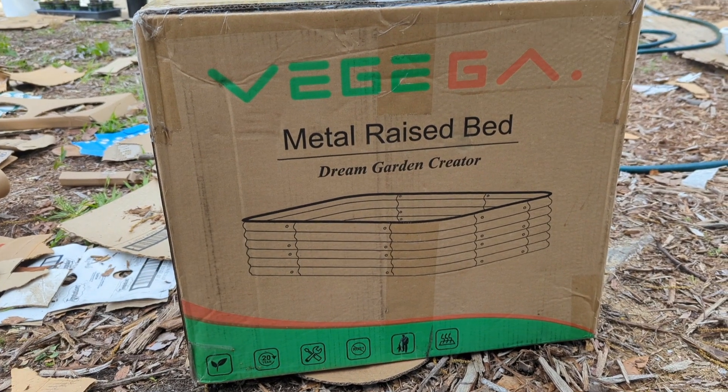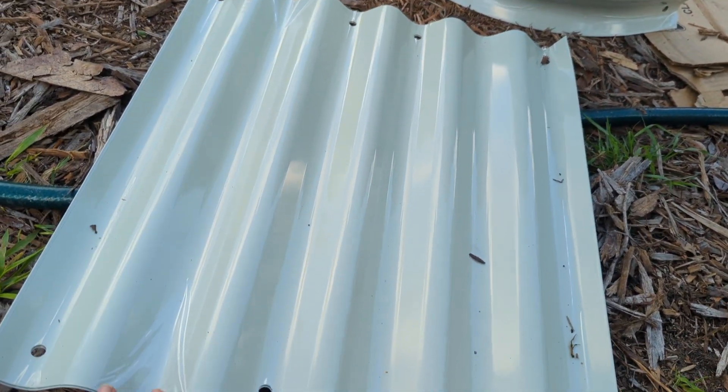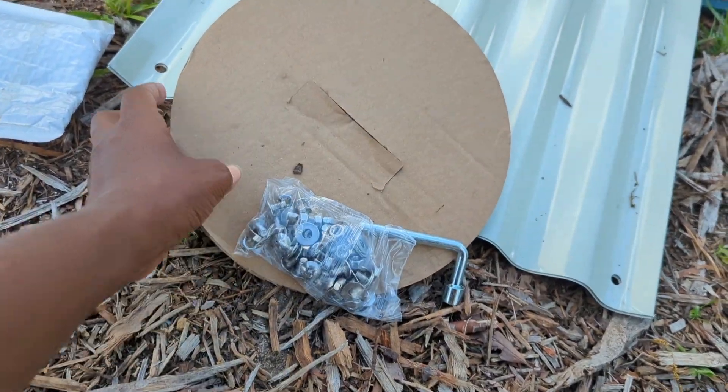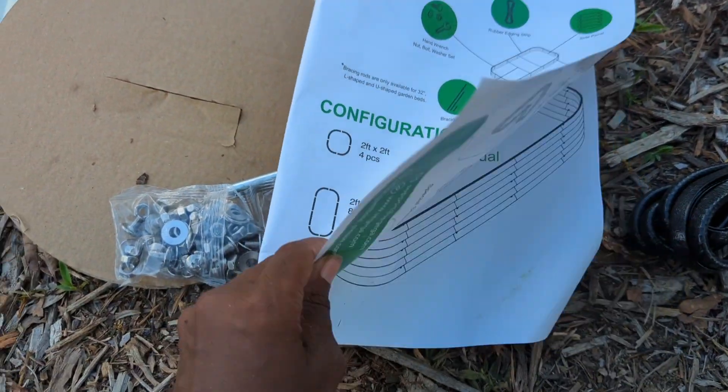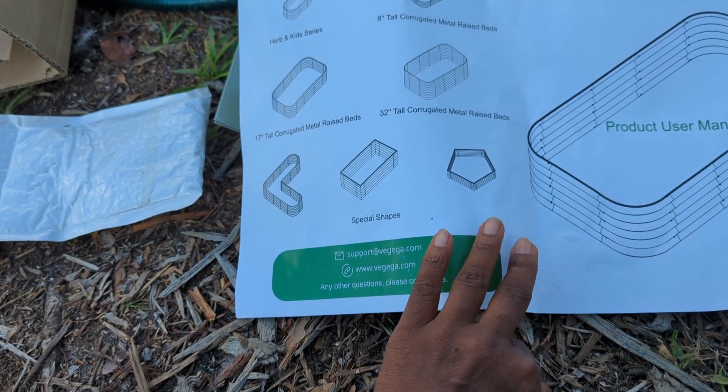I said yes because I needed something high to go in this entrance. I got two 2x3 metal raised beds that we're going to open and unbox today. This is the box they came in. I have my daughter Anaya helping me. It says no tools required, and I'm thinking that while I spray paint and primer the gate, maybe she can open this and start working on it.